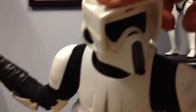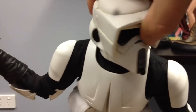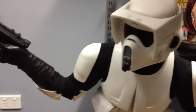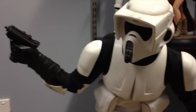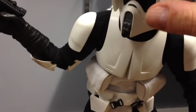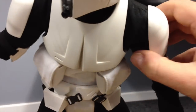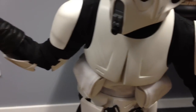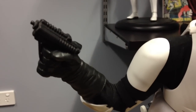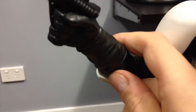A nice sculpt of his helmet and there is some movement in that, which is pretty rare for a premium format figure these days — that you get any articulation. There's a nice plastic feel to his armour and you've got the black undersuit there as well. He's got a groovy pistol.